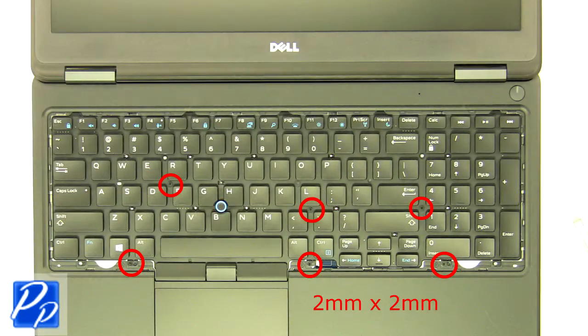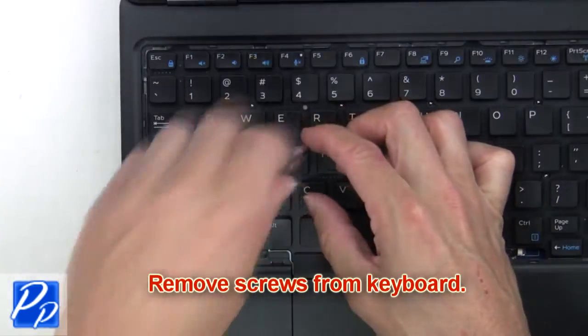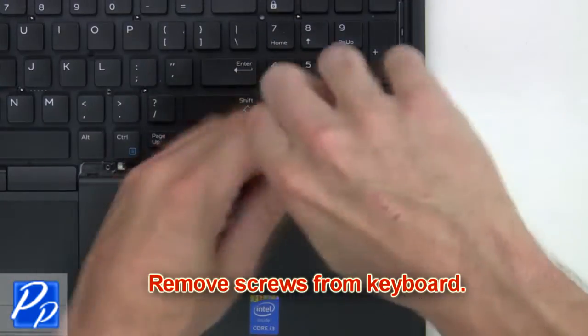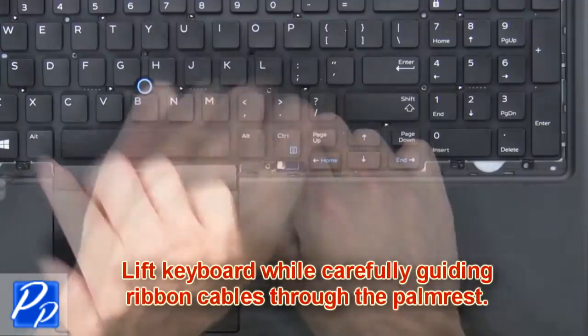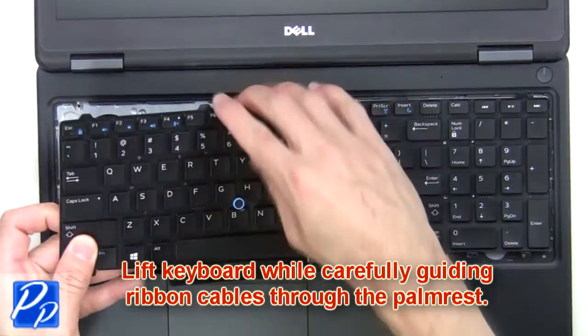Next, remove the screws from the keyboard. Then lift the keyboard while carefully guiding the ribbon cables through the palm rest.